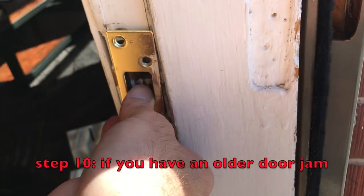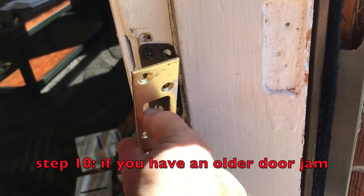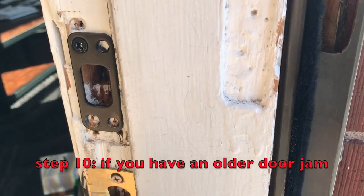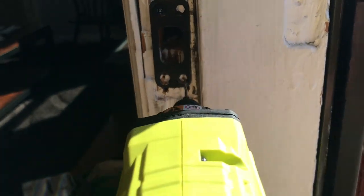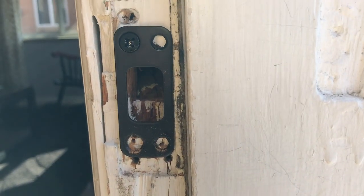One thing I had to do was replace the old hardware and change the footprint of the lock. It took a little bit of time, but all you got to do is get a little pilot hole started because you're about to put some new screws in there and then it will close flush.